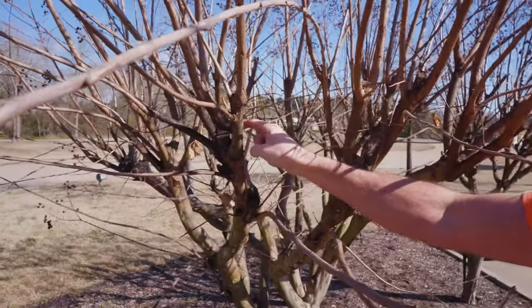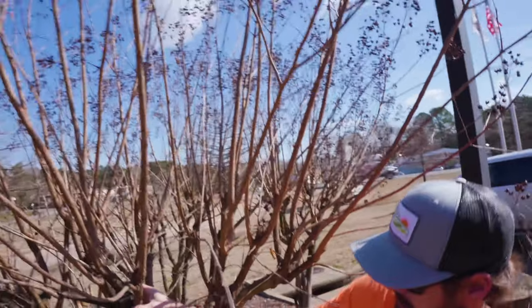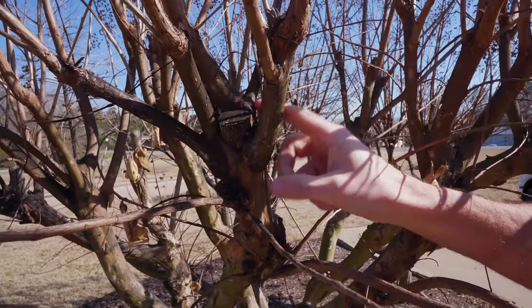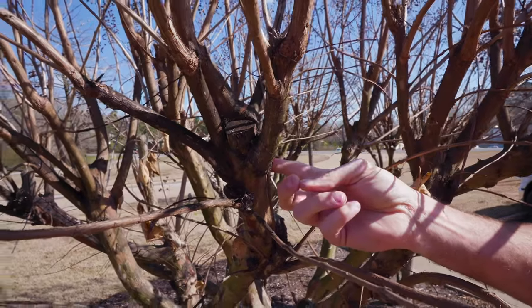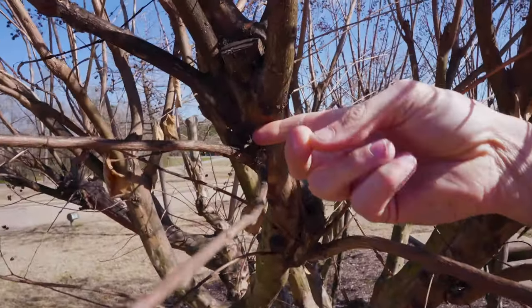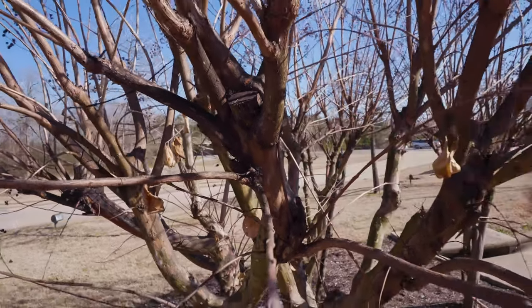When that balling starts happening — this is just the beginning of a ball because that area has been trimmed so much — you're going to want to come back and cut underneath that ball so it can start its growth again and the old growth will not prohibit the new growth.